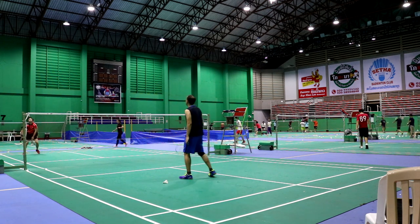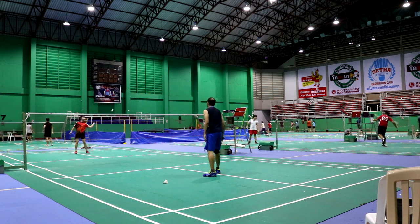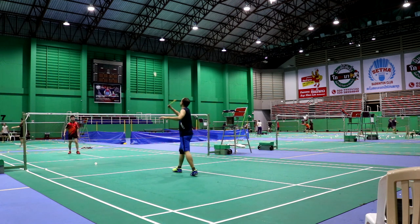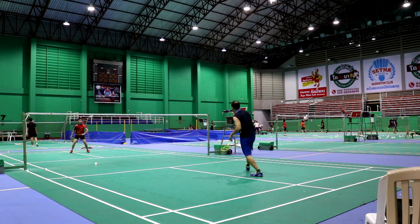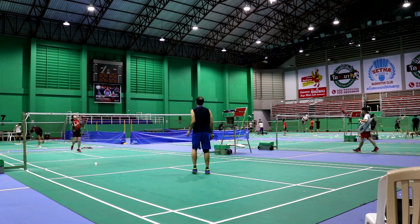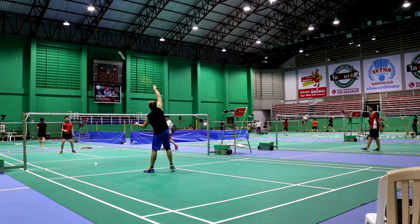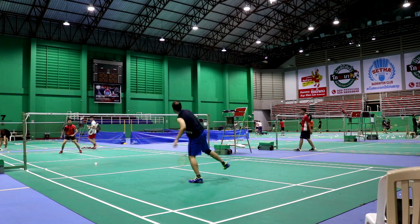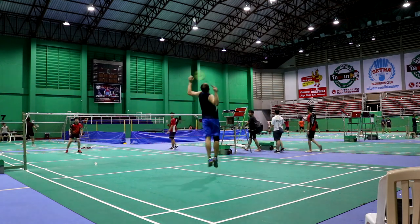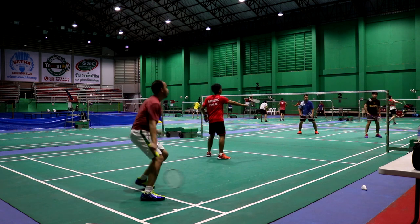Smashes were a huge letdown. I'm not usually a hard hitter, but I felt that with my Nanoray 900, which has a lighter balance, I'm able to generate more power than with the DUORA 10. Even with the ArcSaber 10, which many feel is almost identical, I'm still able to hit harder. It might be because the unconventional head design and aerodynamics mess with my timing. Full power and stick smashes feel weak and flat and never seem to put my opponent under any pressure. This feeling was shared by teammates who also tried the racket — they also found it hard to generate power. All in all, the DUORA 10 was a disappointment in this area.